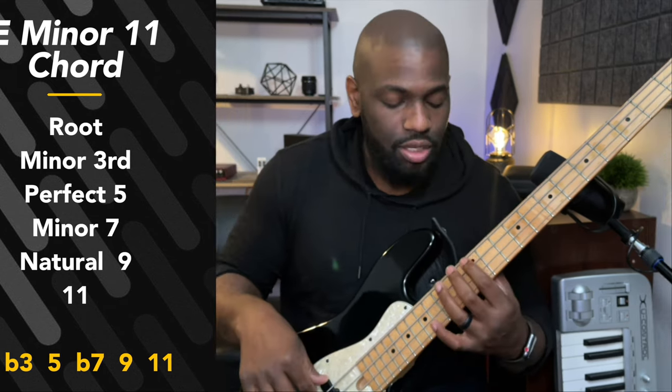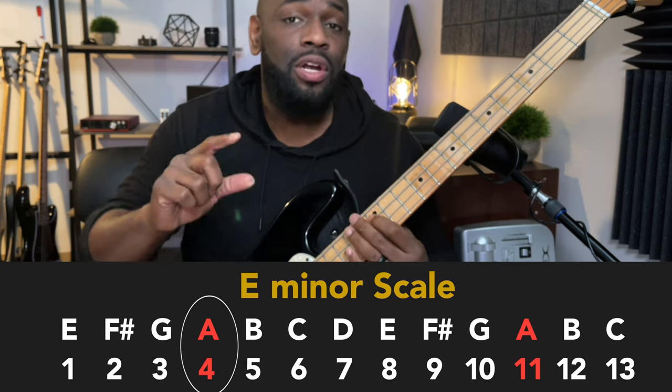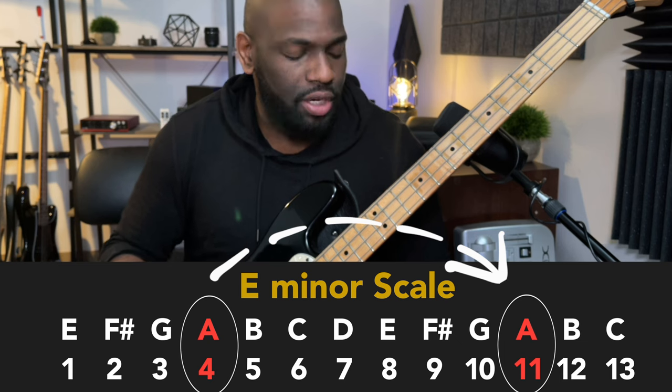If we're playing a minor scale in E, we have E, F sharp, G, A — that's our 4. Move that up an octave, or add 7 to it, and we have our 11 right there.